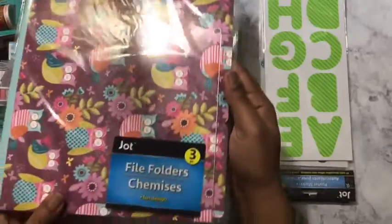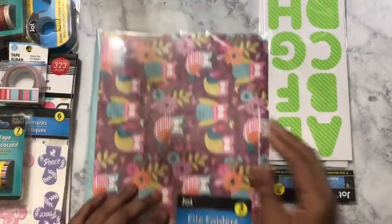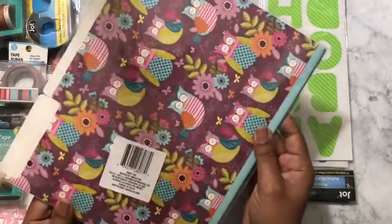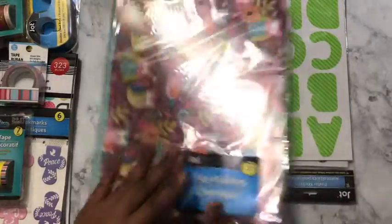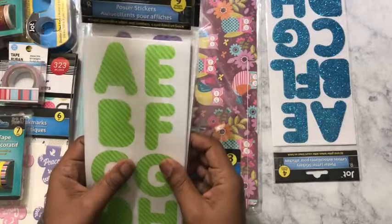The next thing I have is my file folders. I make dashboards and everything out of these folders. It's just owls and you get three of these for a dollar. The inside is white, you just got the owls on the back — so you get three of those.